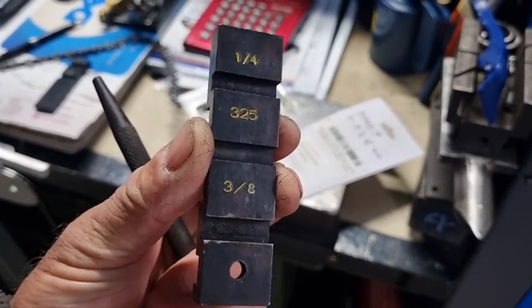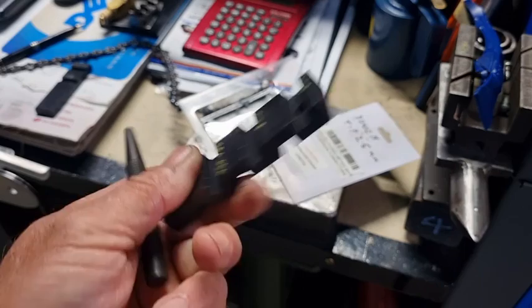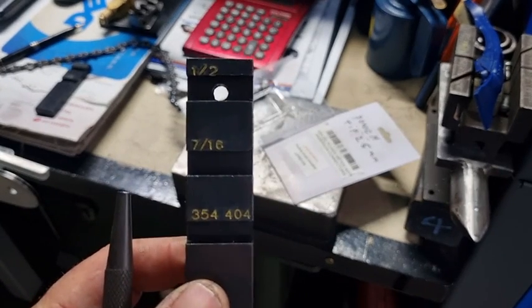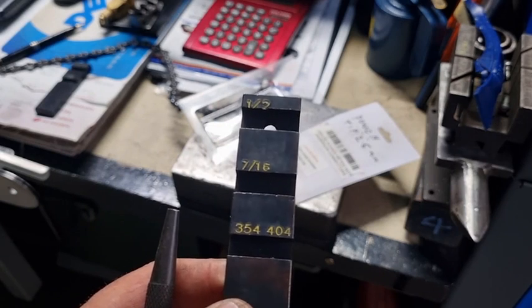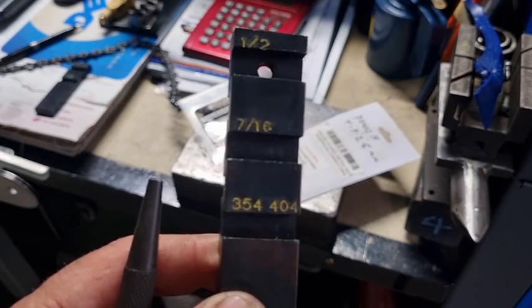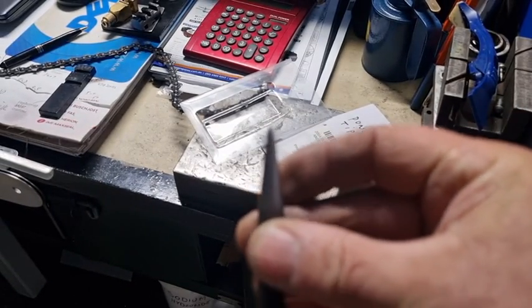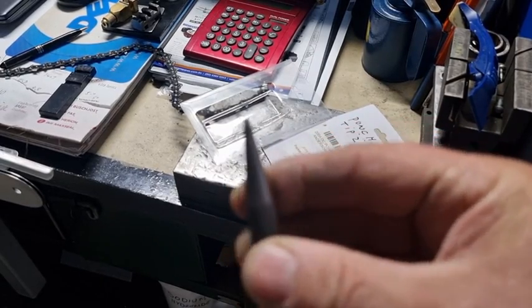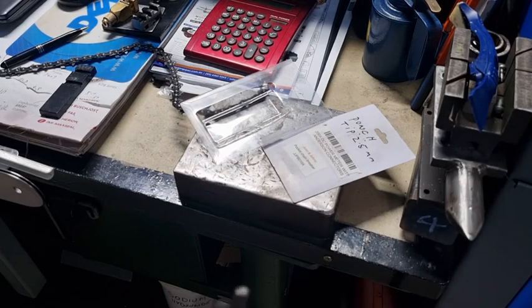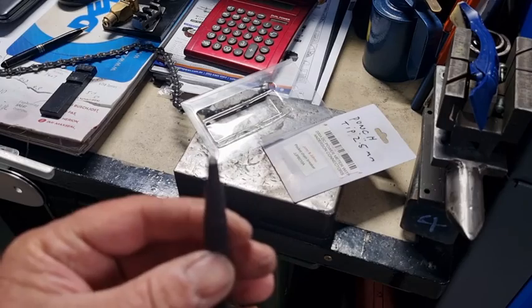The anvil does your quarter inch, your 3/25, and your 3/8, and on the back it does half inch, seven sixteenths, 404, and 354. You've got your two punches — the first one is to punch out the pin or rivet, and the other one is to flare over a new rivet.